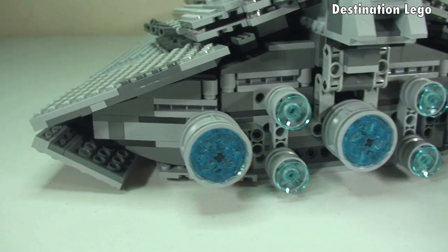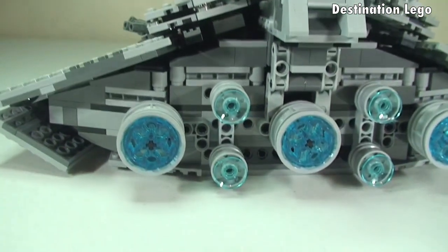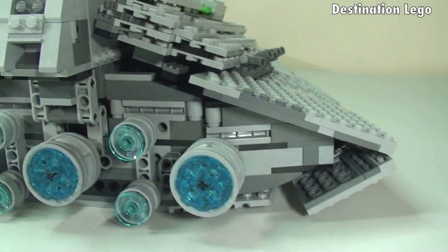So we're on the rear, and again some excellent detailing which makes up the rear of the Imperial Star Destroyer. You can see those awesome looking blue engines at the rear.